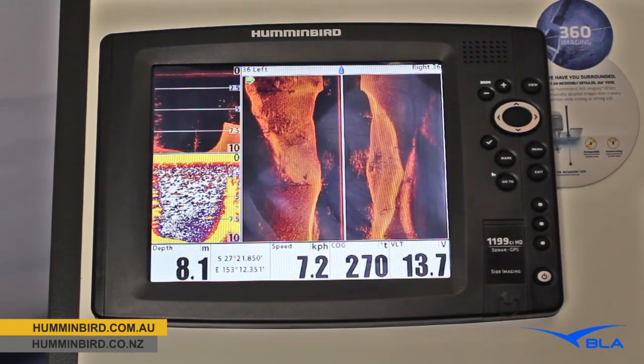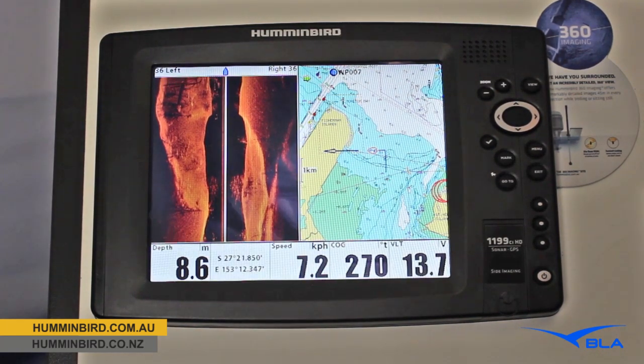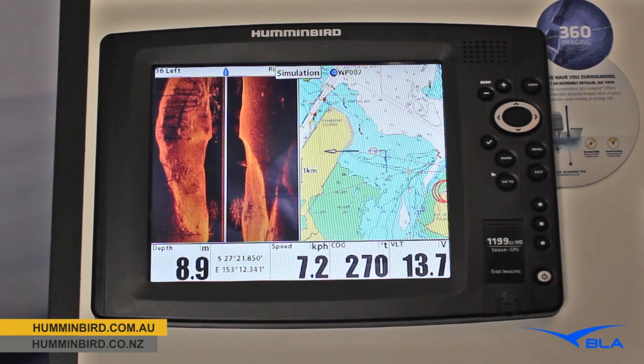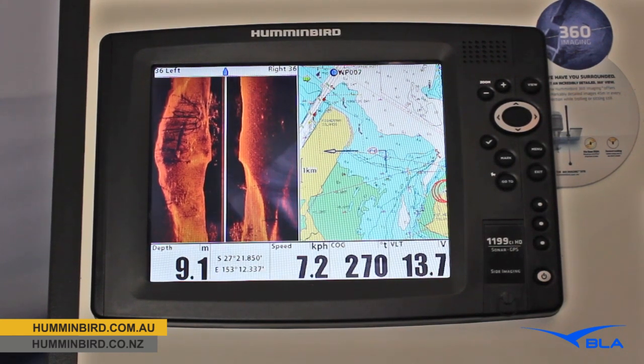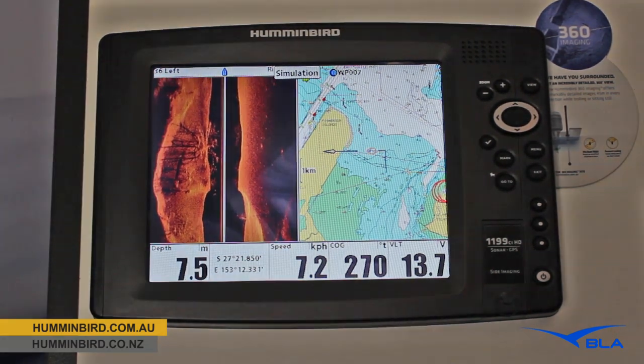It's a great large screen — a 10.4 inch display — so when we do have it split between our chart plotter and one of our sonar technologies we're still seeing a nice big screen on either side. Jump onto our website or into your local Humminbird dealer and check out the 1199 and the rest of the Humminbird product range.